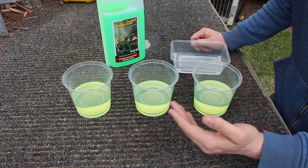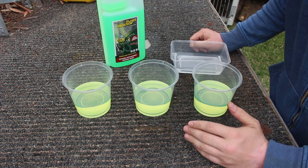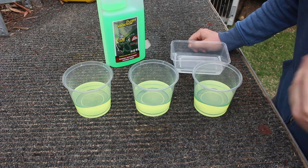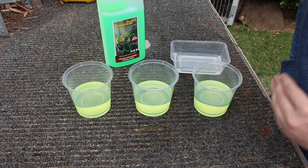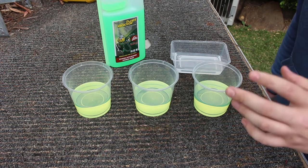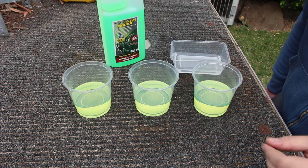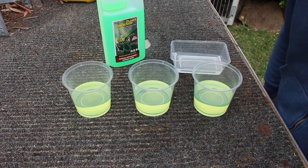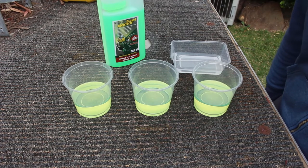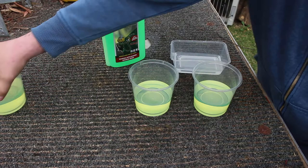I'm going to keep one as a control, add some Fuel Doctor to the second one, add about 10 grams of water and see if it breaks down the water. The last one I'll add 10 grams of water and a bit of dirt as well — real fine dirt particles, the kind you might find stirred up from the bottom of a bowser tank when you go to fill up.